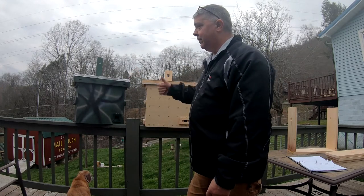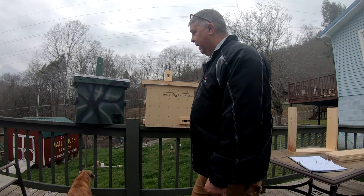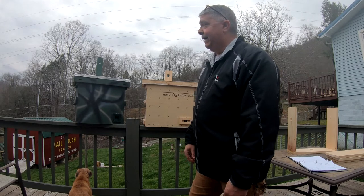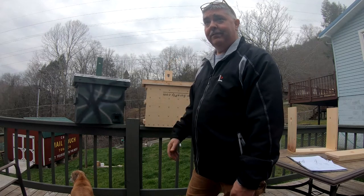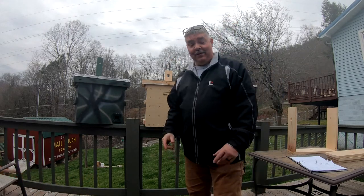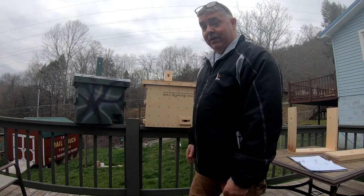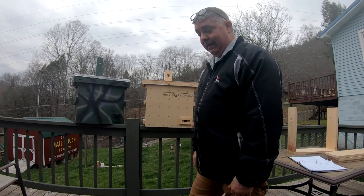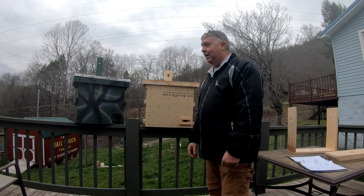I'm going to split this hive and take it up to the other bee yard. I hate that I lost that queen because she was a brood machine and they were real gentle bees. These ones I've got left — they were mean; if they could get me on the ground, they'd probably kill me. But she is a worker, she lays a lot of brood, and she's going to be a good one, I believe. So I'm going to split her and see what happens.